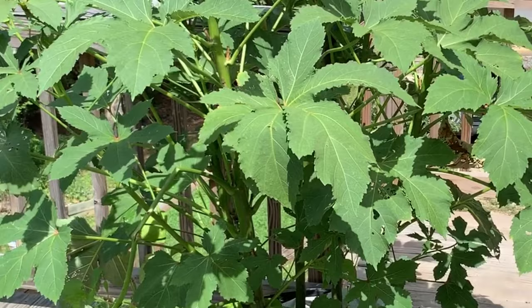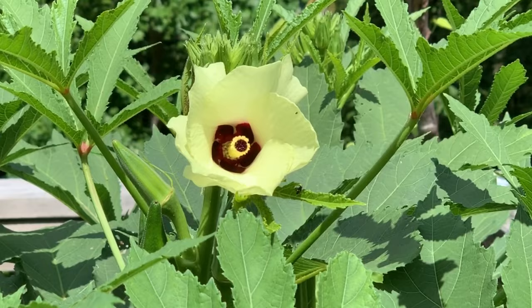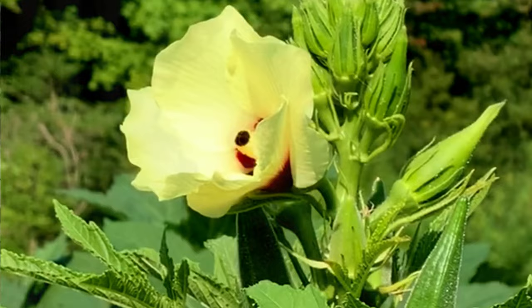It's a gorgeous plant. I love the flowers — the okra has the most beautiful flowers. These are my beloved kids. I love taking care of them. They're beautiful and they make me happy.